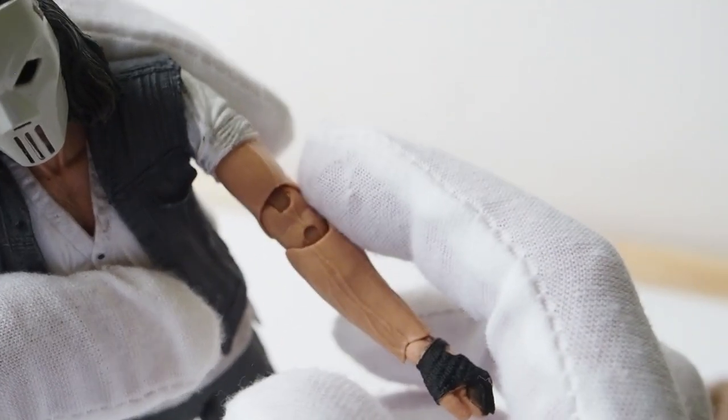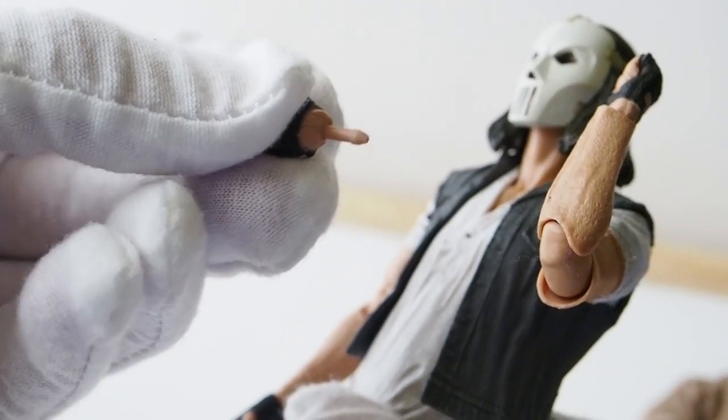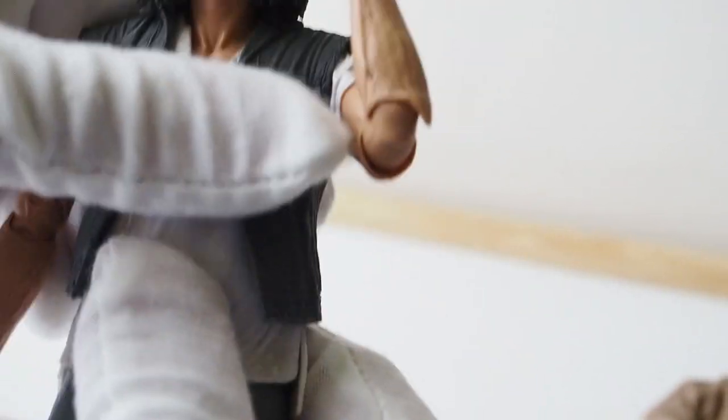He has a double elbow joint so he can bend over 90 degrees, and there are hinge wrists on all hands. In the torso area there seems to be articulation built in, but the shirt limits mobility tremendously. There's no chest articulation, but they did add a ball joint at the waist, so you get a little bit of movement there.